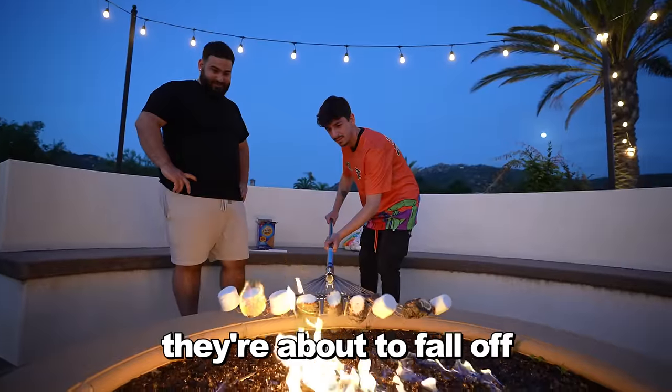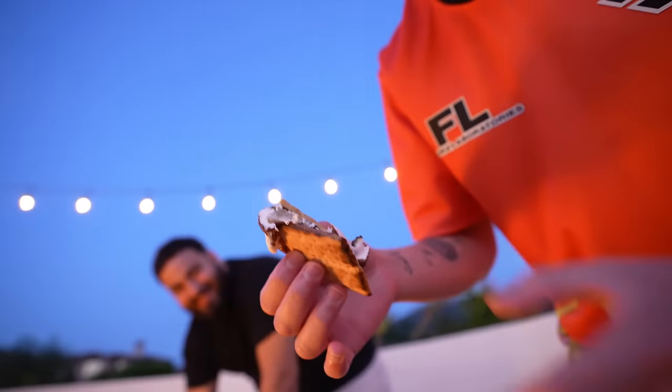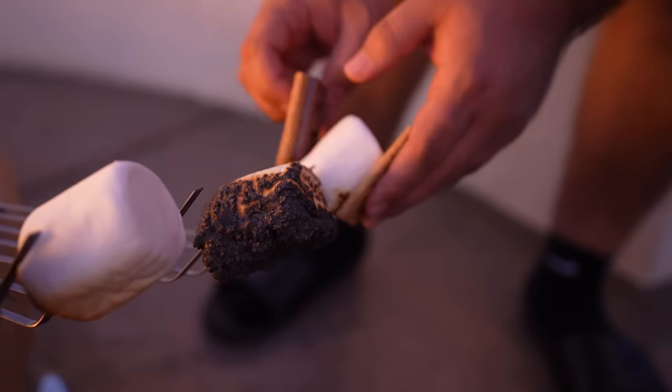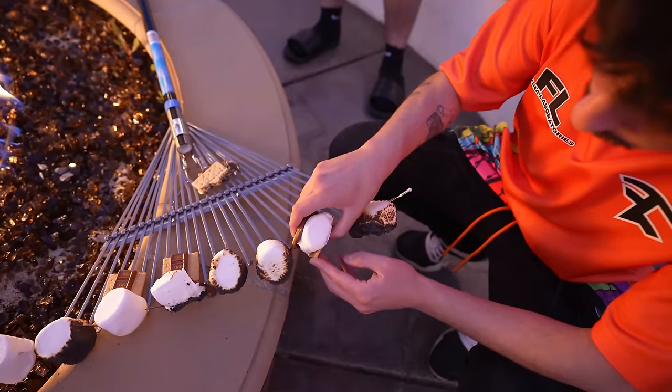They're about to fall off. I like this one right here. That is freaking awful — that was the worst thing I could have possibly done. Let me show you how to do it. I don't know how cooked this one is. Look how perfect that is. I'm going to try it again. You're going to pull fast. This is going to be a big bite.